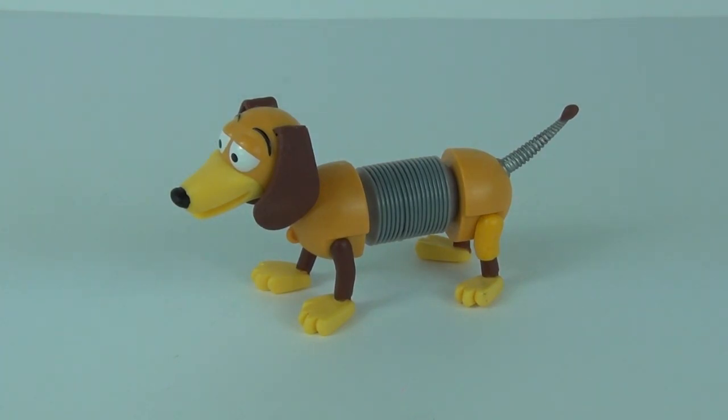There is your Slinky Dog. Well, thanks for joining me for another toy review here on Toy Review TV. Please be sure to check back next time and I will catch you all then.